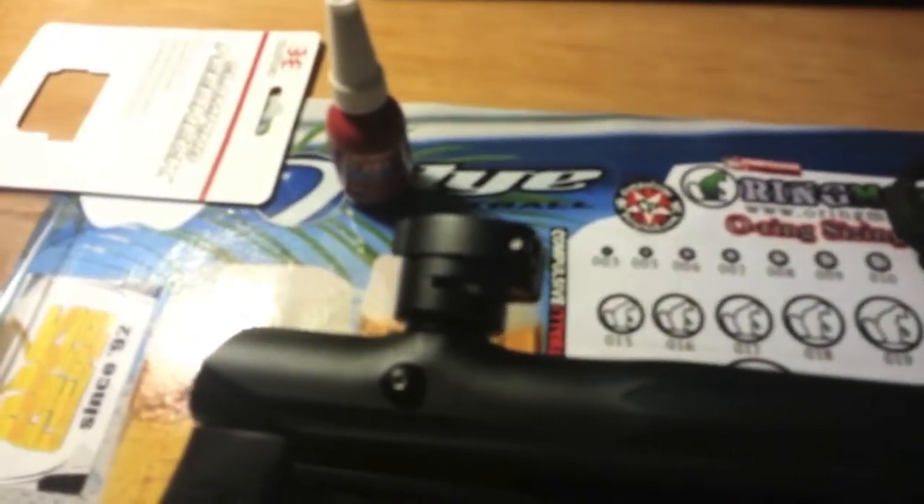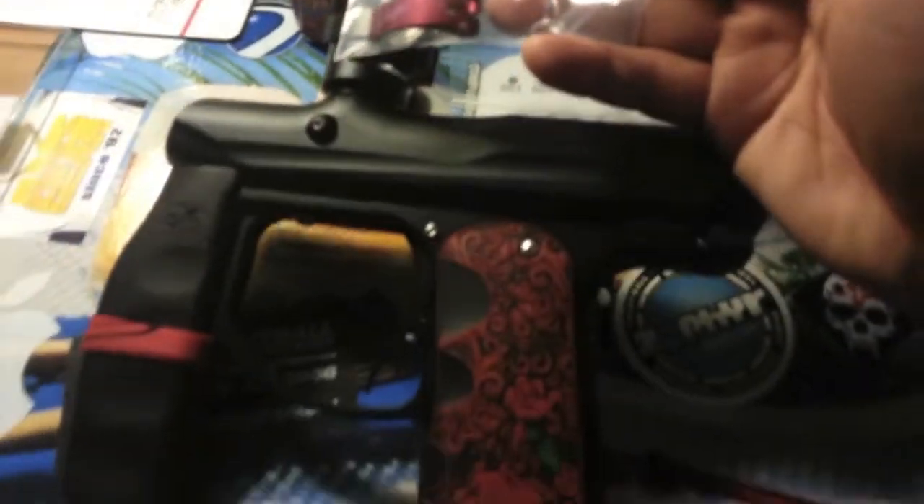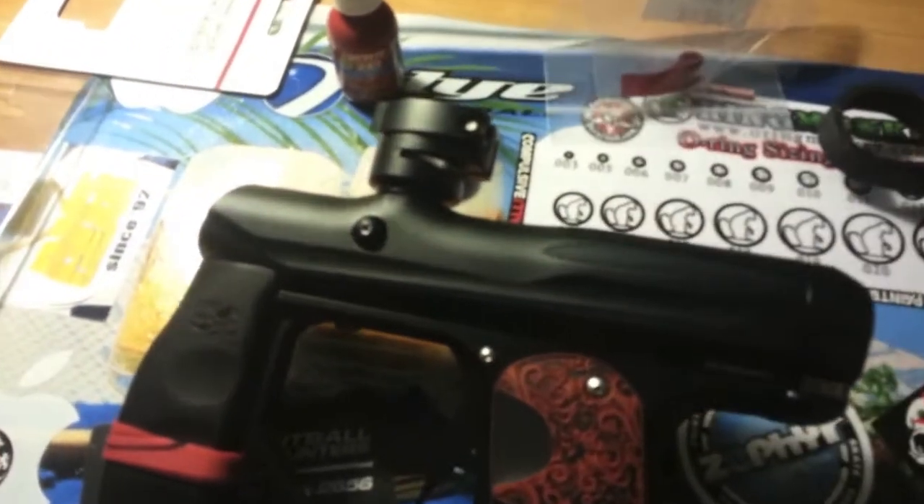I also picked up a nifty little red lever from Empire just to give it a red accent to my axe.